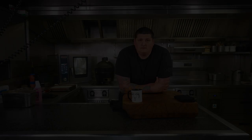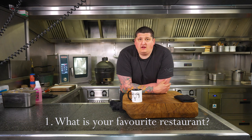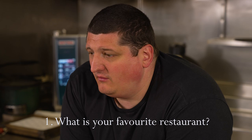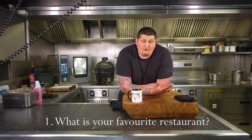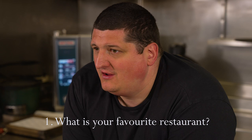Favourite restaurant — well, my favourite experience so far is Frantzen restaurant in Stockholm. It absolutely blew me away — it reset my whole world, not in cooking but in hospitality. The food was amazing, but it was the experience, the hospitality, the way they had you in their hand from the moment you pressed the doorbell on the front door. That whole thing just absolutely blew me away. If you haven't been, you've got to go.